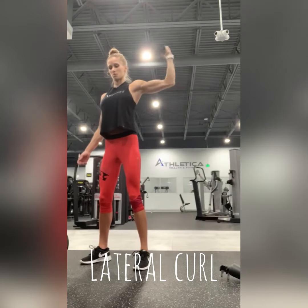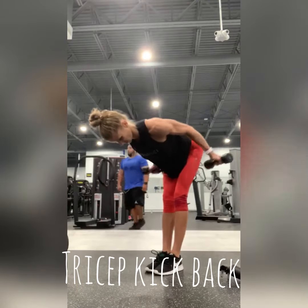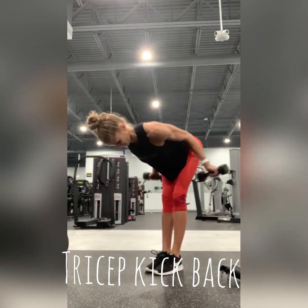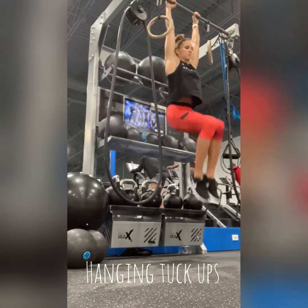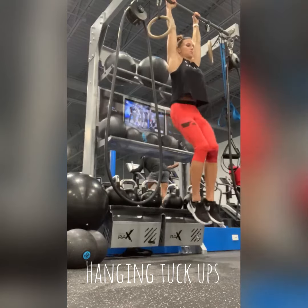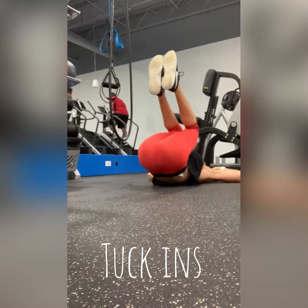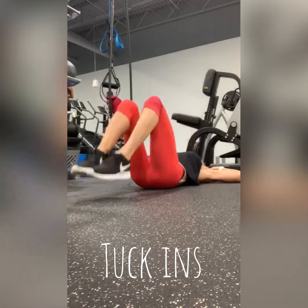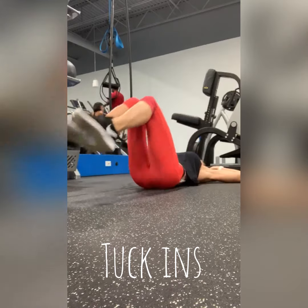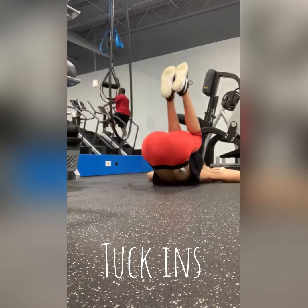Oh, my God. I have been living in therapy, but I'm so happy. I'm stopping dancing. I'm over now.